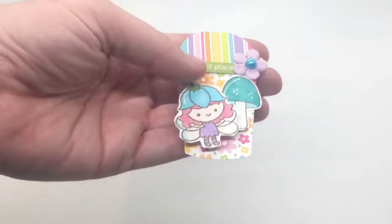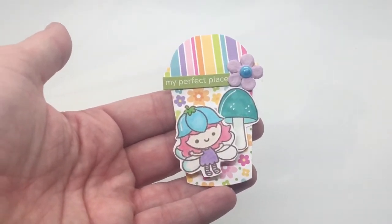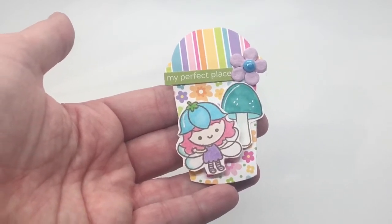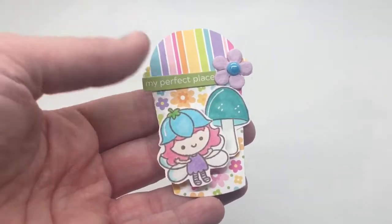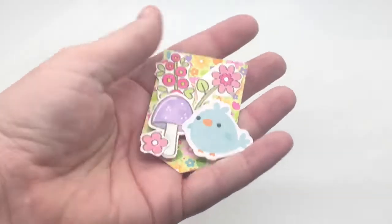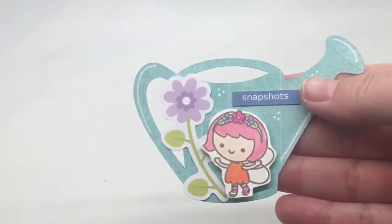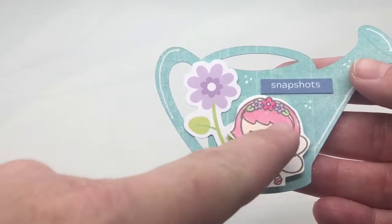So I'm going to just showcase the projects that I created with this. This one — I made a set of four of these — and it was made, if you watch Christian and I on Wednesday nights at 9:30 Pacific Standard Time, I made this during our Late Night Crafts and Laughs over on Instagram. We host a live every week together where we're creating different projects. And so this cup was made with that.